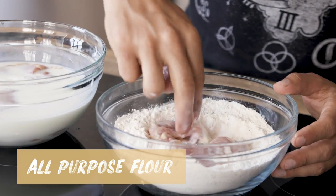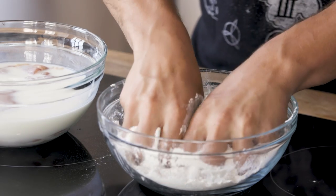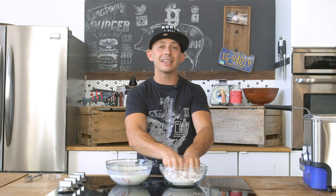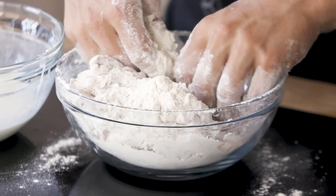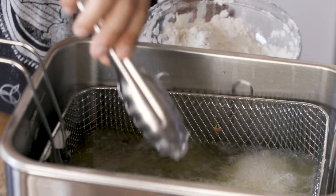Now we're gonna fry our chicken thighs — this is the most important part. Remove the thigh from the buttermilk, place it in the flour, cover it fully, then press the flour firmly into the meat. By pressing it really tight, that is the act of dredging, and that's how you get a nice crispy batter. Our oil is at temperature — use tongs to drop it in and let it fry until it's a nice golden brown and 160°F in the center.